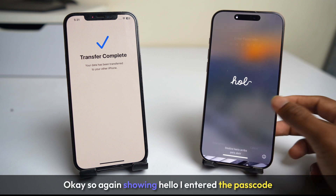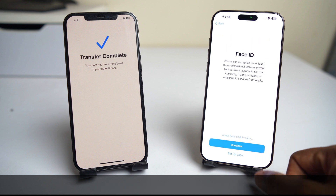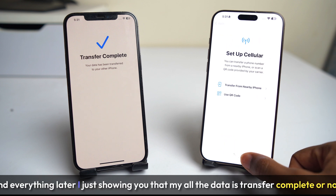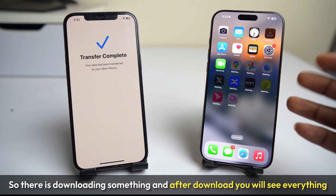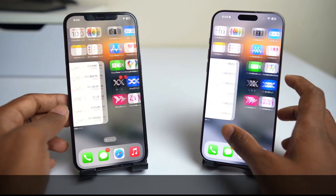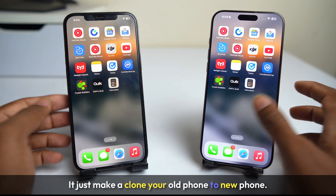It is showing hello again. I enter the passcode and it's showing 'Restore Completed.' Now you have to set up again — I will set up Face ID and everything later. I am just showing you that all my data has been transferred. There is something downloading, and after the download you will see everything is transferred.